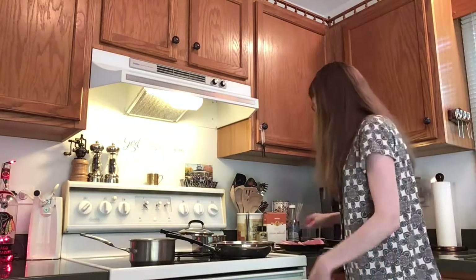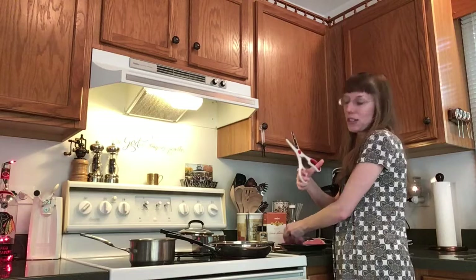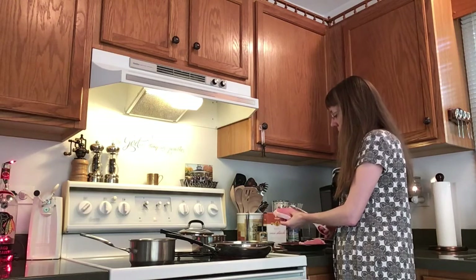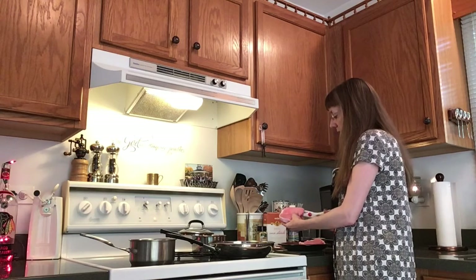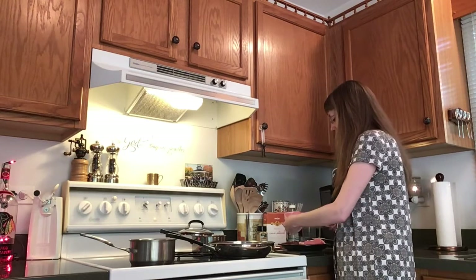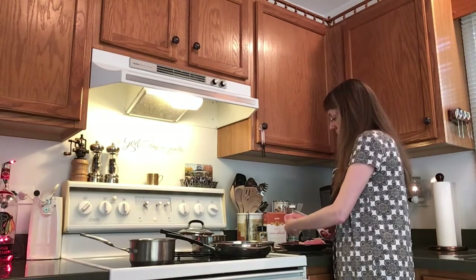While my veggies are starting to cook in the pot and my Italian dressing is heating up in my pan, I'm going to start to prep my pork. I'm gonna take kitchen scissors or a knife and trim that edge of fat off of them. If you want to leave that on you certainly can, but I just want to get that trimmed off so it's out of my way.